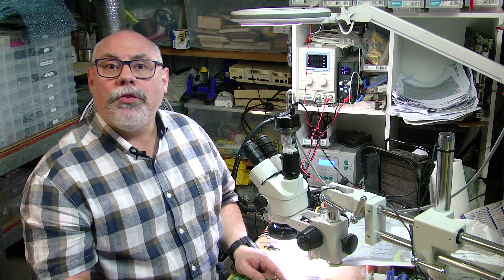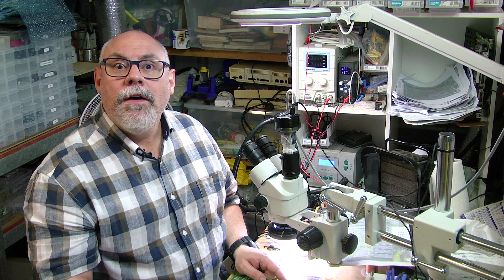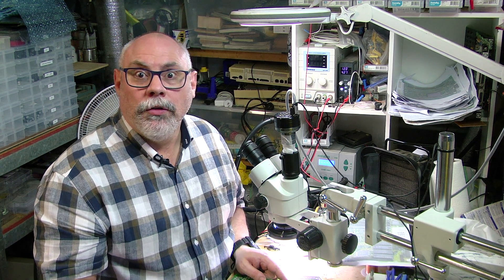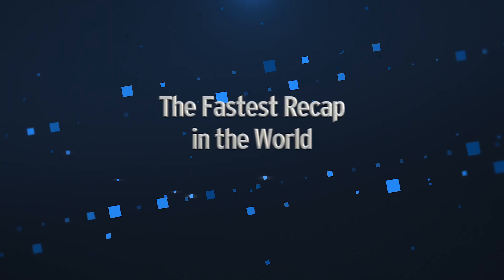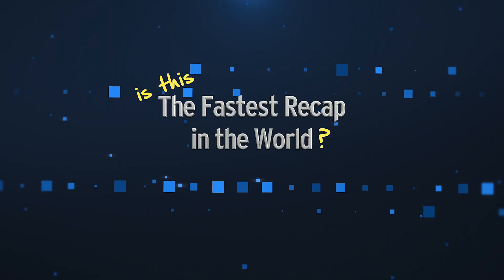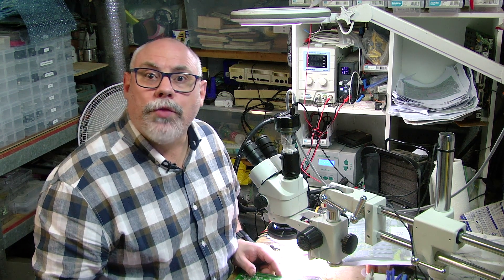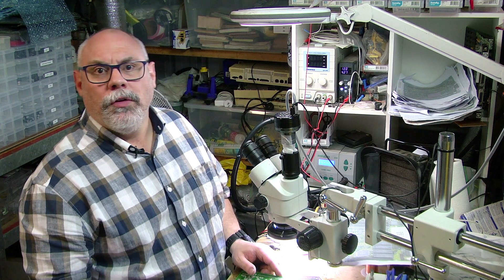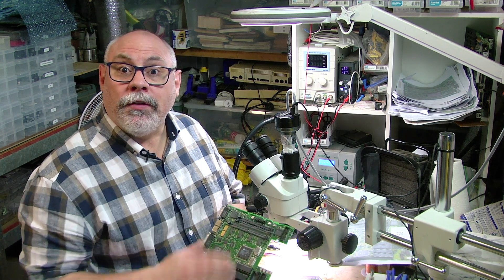Hi there, my name is Bruce Rain from Brankus Creations and in this video I'm going to be recapping a Macintosh LC faster than anyone else in the world that I'm aware of. So today I'm going to try and set a record of the fastest recapping in the world. Not that I think anyone's bothered to time it before, but you may as well be first, hey?